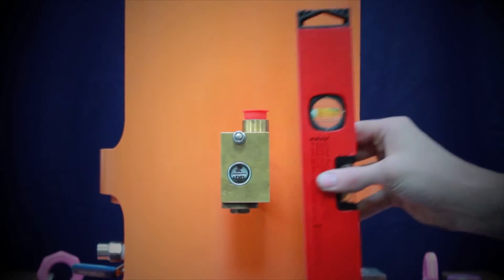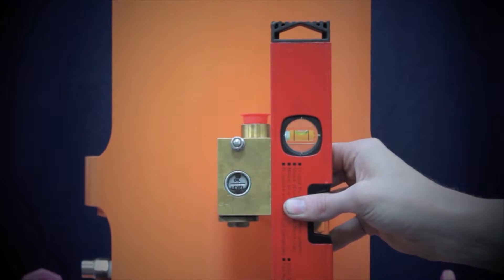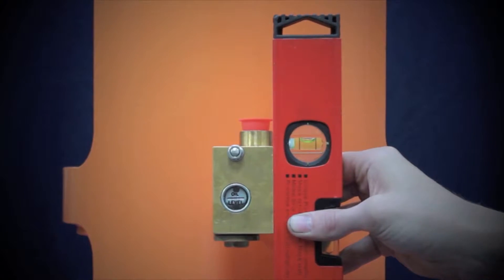The pump must be in the correct operating position. It's important that the oiler block is level and this can be checked as now shown.